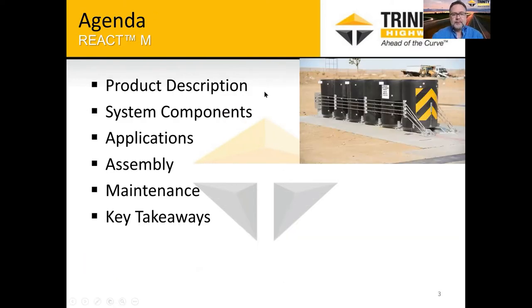As far as this presentation, I'll go through a product description, talk about the components and look at them versus the original REACT system that WSDOT has plenty of out there in the field. We'll talk about applications, how it's assembled and installed on a site, talk about maintenance of the system, and just the key takeaways from this presentation.